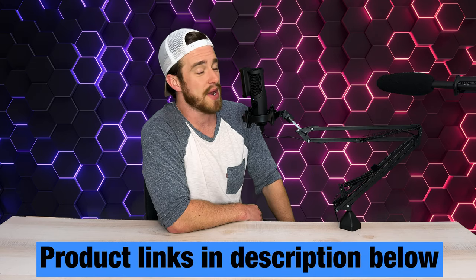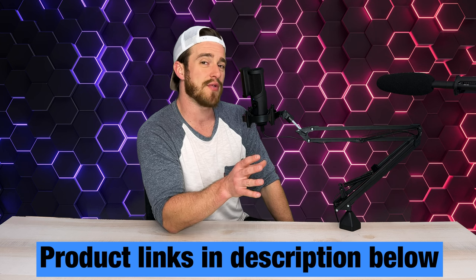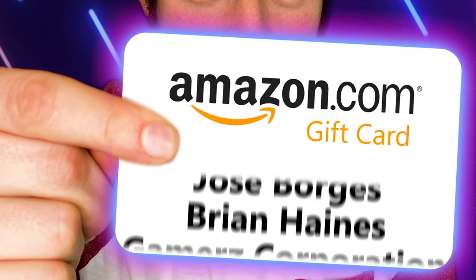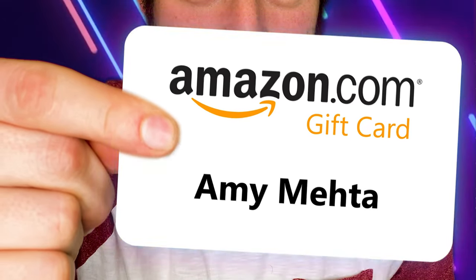Remember, every week I do a giveaway that randomly selects someone who's interactive with this channel. So make sure to like, comment, and subscribe with notifications turned on to keep an eye out for that each week, as well as staying up to date with all of my latest gaming laptops. If you're going to be getting this microphone, please make sure to use my links in the description below, as I get a small commission at no cost to you for every single purchase made. The Amazon.com e-gift card winner for this week is E-M-E-M-E-D. Thanks for watching, guys. I love you guys. God bless.